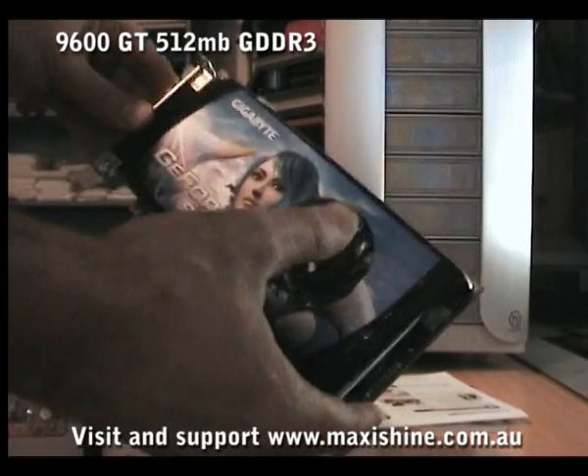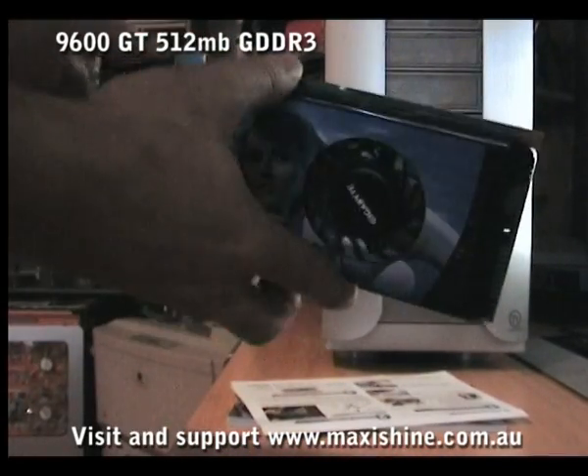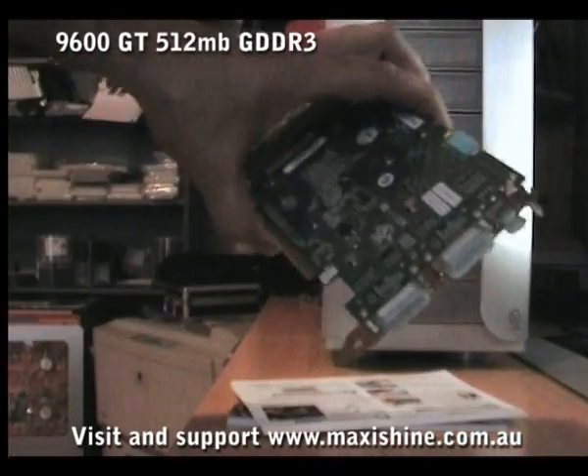From Gigabyte, a very good looking card with a nice heatsink all the way across the whole board with the fan there, like a miniature ultra. Best value for money I think. We'll install it later and do some tests.